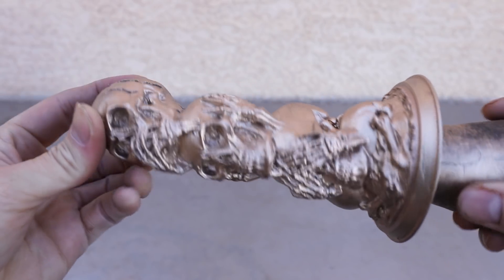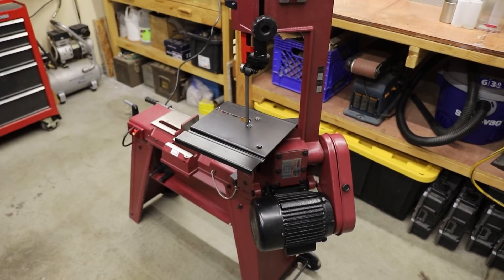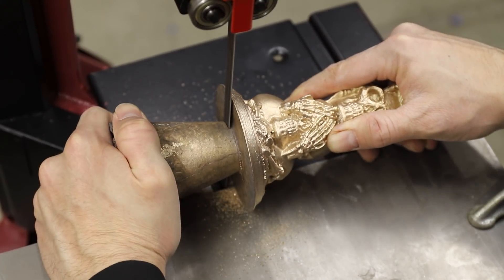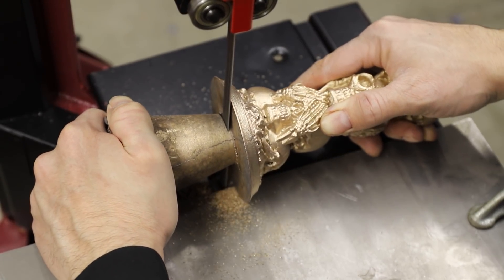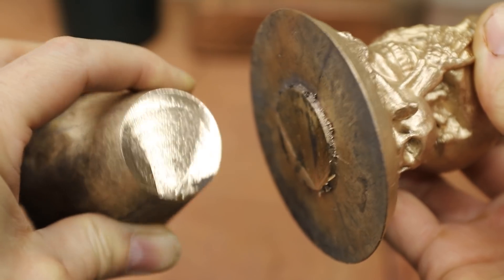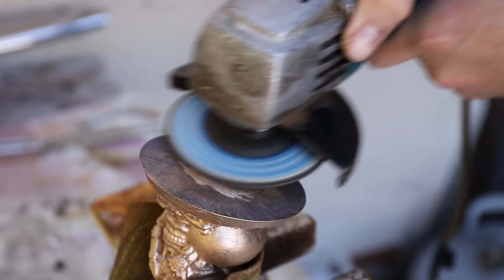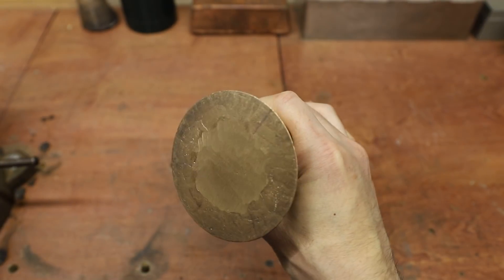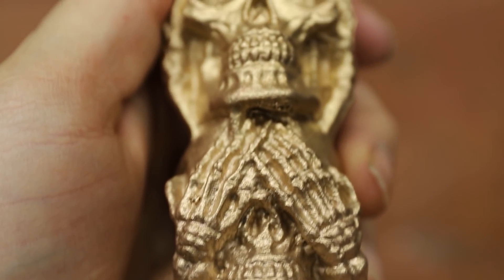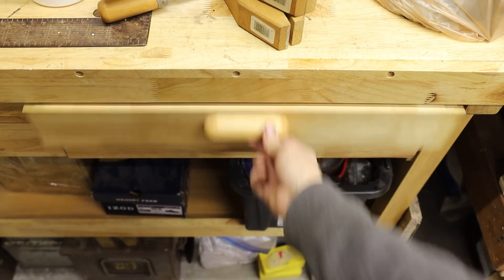Well, as you can see, this casting turned out great. Now all I have to do is cut off the sprue and clean it up. Meet my new metal cutting bandsaw — many of you recommended purchasing one of these, and I finally did. This thing is awesome; it made quick work of cutting right through the sprue. I used an angle grinder to clean up the base, and then went to work on the finishing touches. I used my die grinder with an abrasive wheel followed by a wire brush.